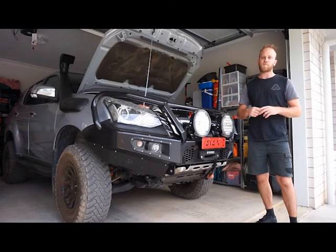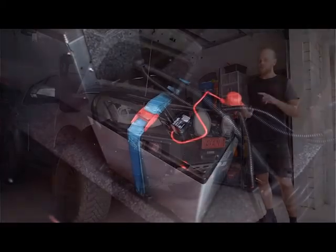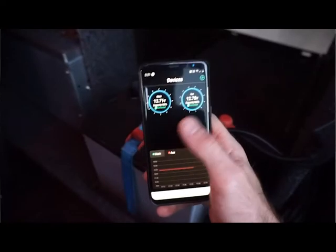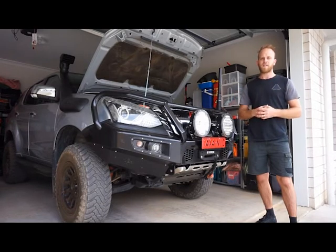These battery monitors can go on any vehicle battery, so you can have one on your main battery, one on your secondary battery, one on your boat battery, or one on your motorbike. You can actually monitor up to four at one time. Anytime you're within Bluetooth range, it'll auto connect and update you live on how those batteries are and their condition.